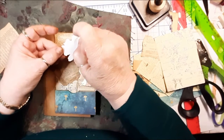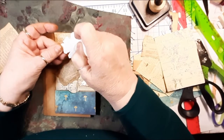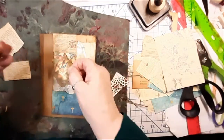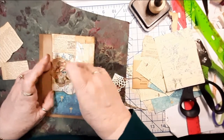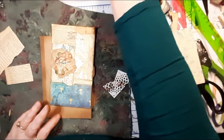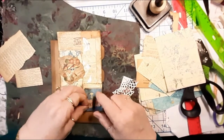By the way, this is Sherry from Share Bear Cottage — I don't know if I said that because I just started the second video right away. I want to say welcome! If you haven't seen the first video you might want to look at it — it'll say part one. There we go. Maybe I could add a little pink to it, a little grungy pink.